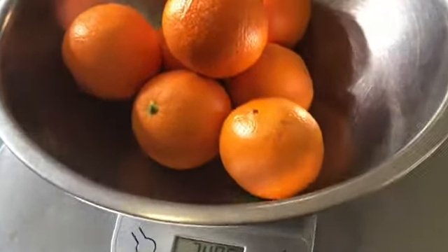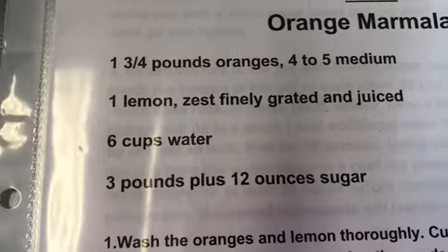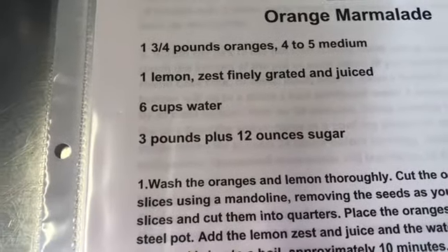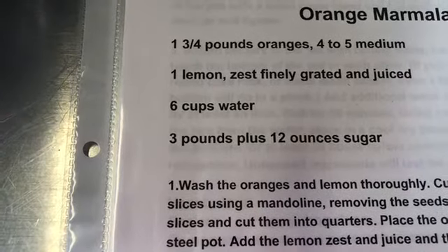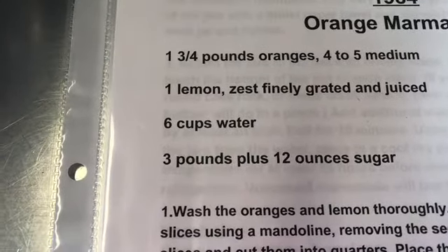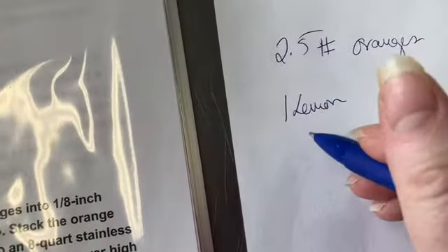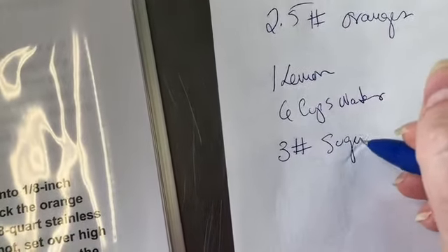We're just going to use two and a half pounds. Even with two and a half pounds of oranges, three pounds twelve ounces of sugar is still a lot. So I want to taste the difference between the extra-sugar version and marmalade where it's about the same weight-by-weight ratio — one-to-one — like the orange lemon marmalade. I'll decrease it to three pounds of sugar, getting rid of that 12 ounces. So we're going to use 2.5 pounds of oranges, one lemon, six cups of water, and three pounds of sugar.